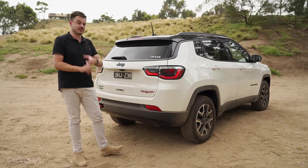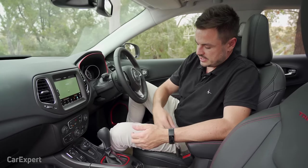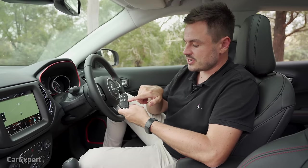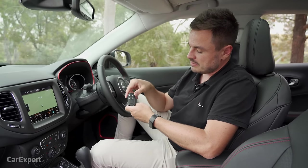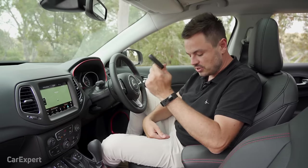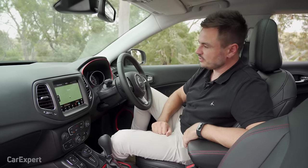We are inside the Jeep Compass. Let's start with the key. You have unlock, lock, boot, and remote start, so you can switch it on from a distance to start cooling or heating the car, plus two blank buttons down the bottom. On the backside you have the Jeep logo. It's a proximity sensing key, so you leave it in your pocket. Once inside, you have a push button start off to the side which kicks everything on.